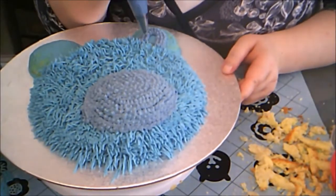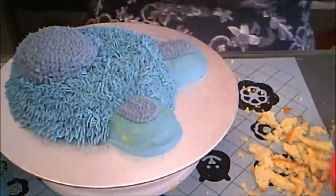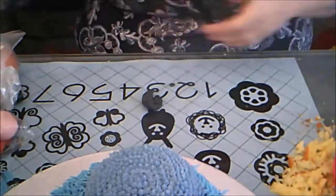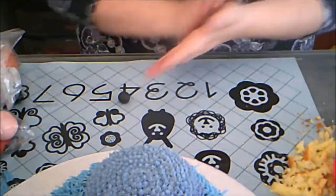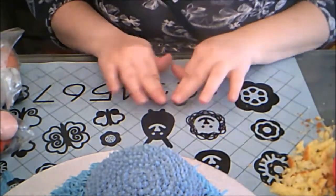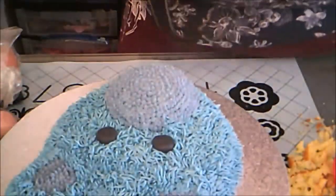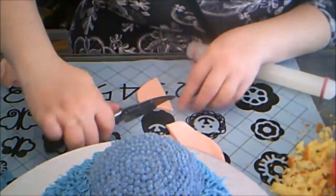Then I piped some purple onto the center of the ears and finished up the ears with blue fur. For the fondant decorations, I started with two black eyes — I rolled two balls of black fondant to about the same size, pressed them down a bit, and placed them onto the face. Then I used some dusty rose fondant to make a triangular nose.